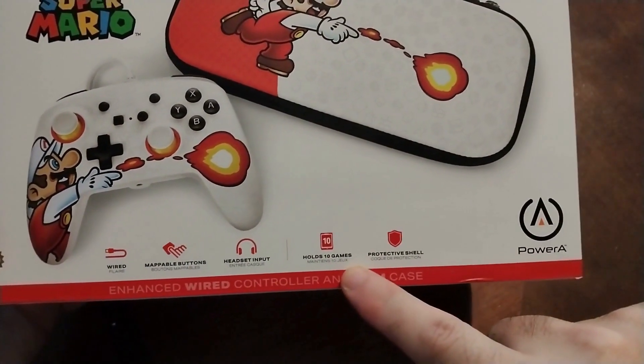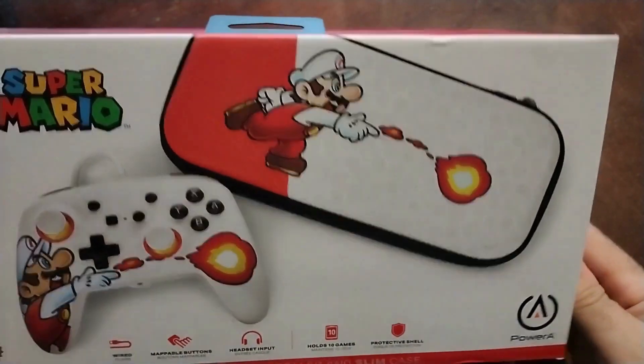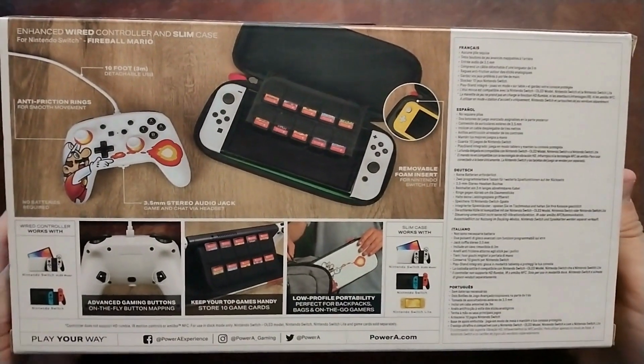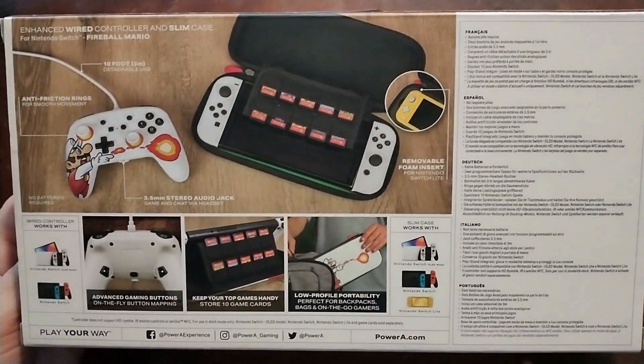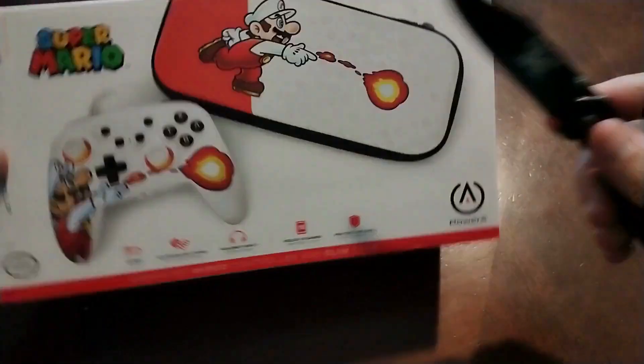I needed a cheap controller that I can just go ahead and kick around without any worries. This controller is by Power A and it does have one of my favorite images of Mario. Who's gonna argue with the Mario fireball attack? That is such a cool graphic. Now included in this package is the controller and the Switch Light case.